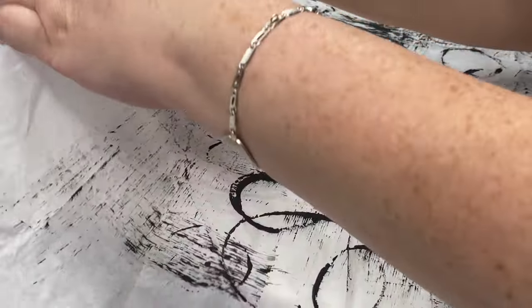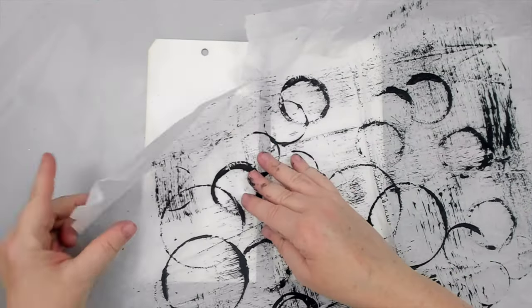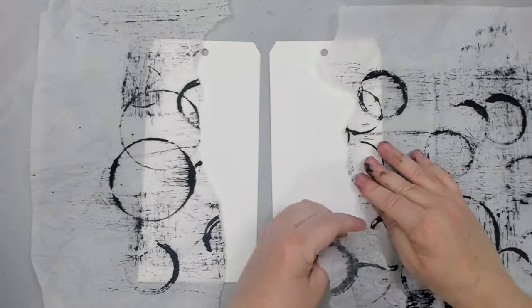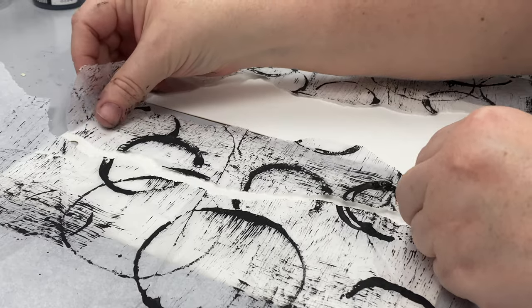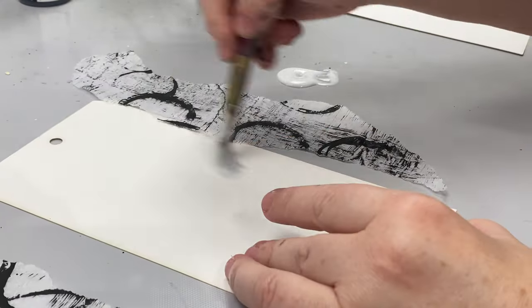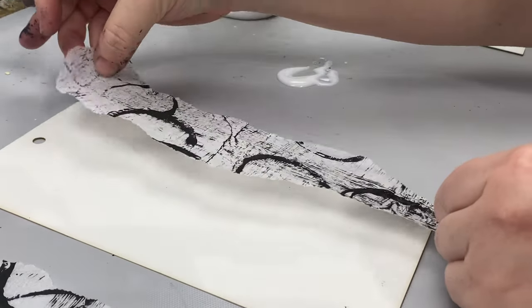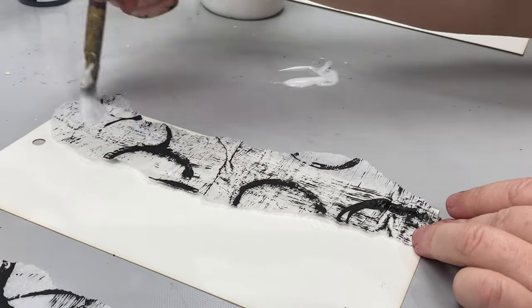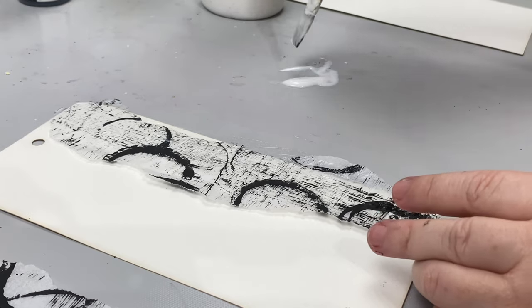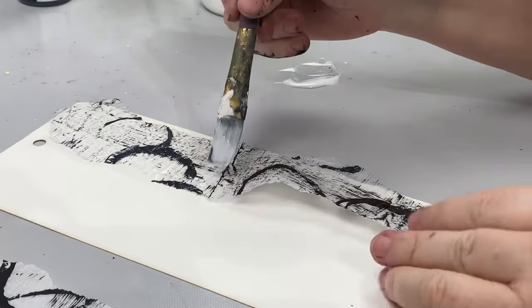Now it's time to create my tags. I'm using two tags cut out of watercolor paper so they are thick enough to withstand wet mediums. I use one of the collage backgrounds I made and rip a small area to glue on my first tag. You can cut a big piece and cover the whole background, but I want to use just a few pieces and collage them together, gluing them with a matte gel medium which helps to glue and seal them.